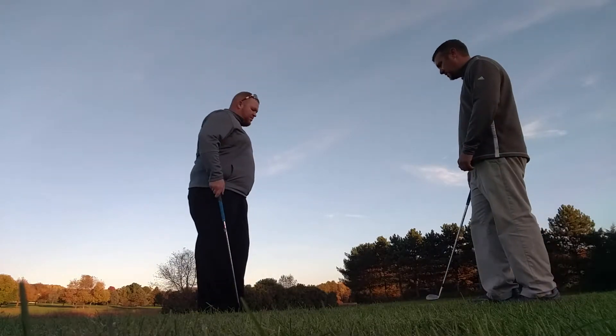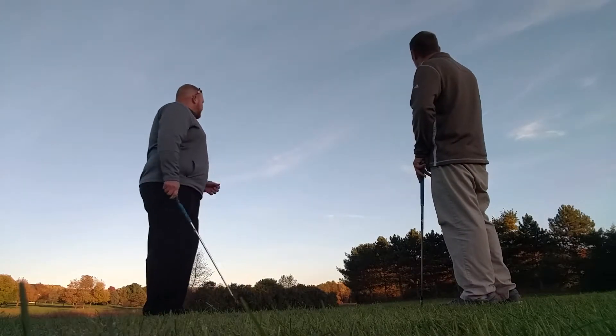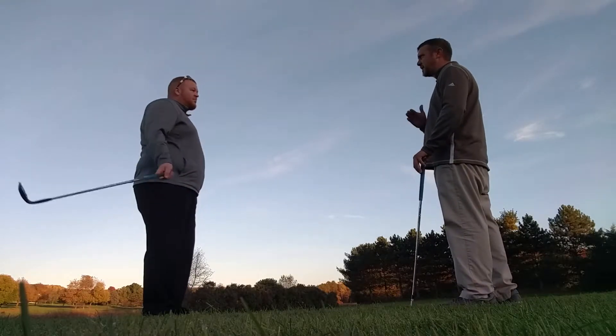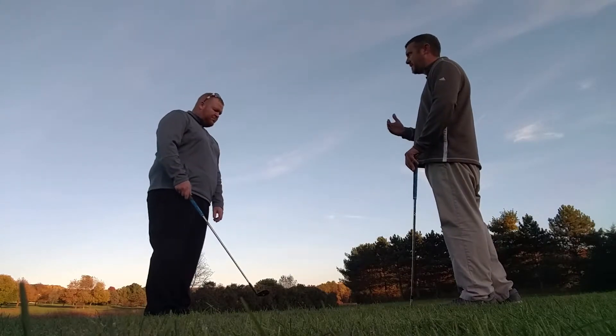So with those shots, we had a number of them that were short. And then the one that landed on the green went past the entire area — all the way out. The reason is that you're still in that chipping mentality where you're kind of driving it in there. You want to play a shot that's going to come out a little softer here.